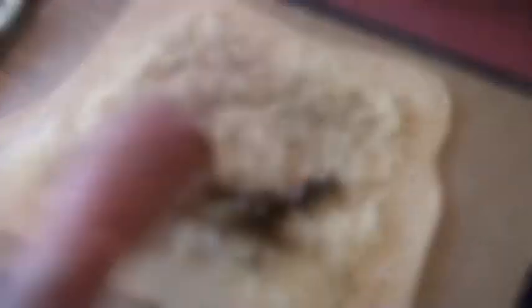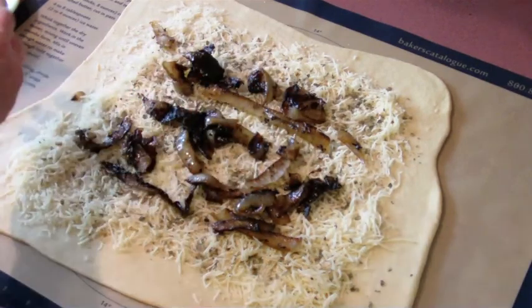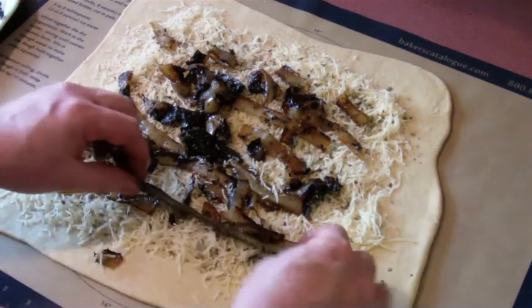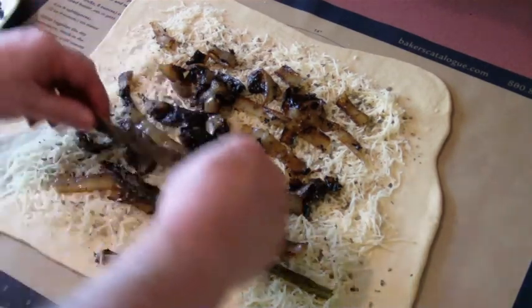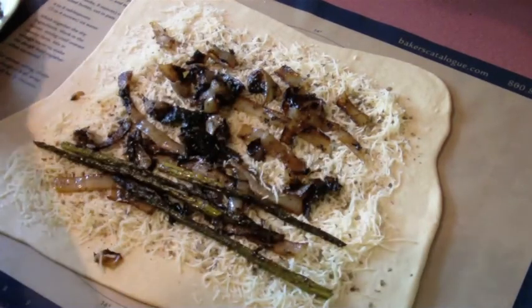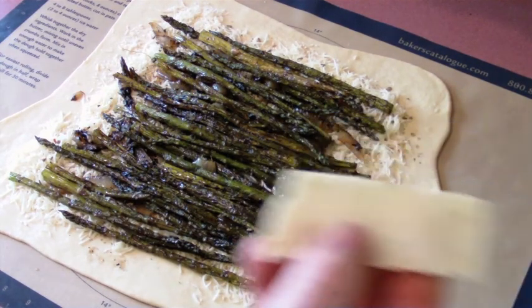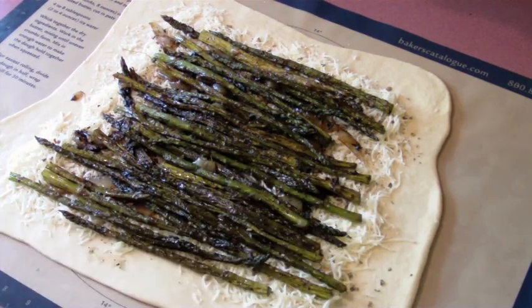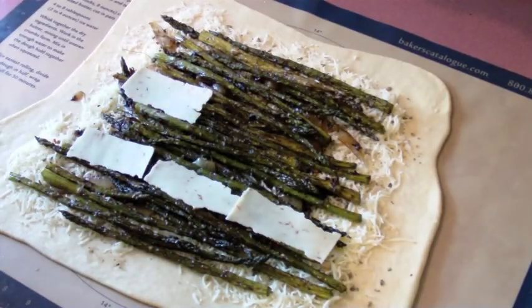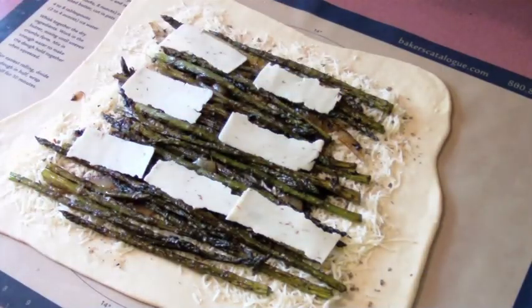I'm going to put the onions on first. You can use whatever kind of vegetables you want — artichoke hearts, roasted red bell peppers, jalapeños, whatever you think is going to be good. Next we put on the asparagus. I'm going to line these up nice and neat so that when you cut them, you get a piece of asparagus in every slice. Now I really can't help but put just a few pieces of pepper jack cheese on here for a little bit more flavor — like a little surprise bite.